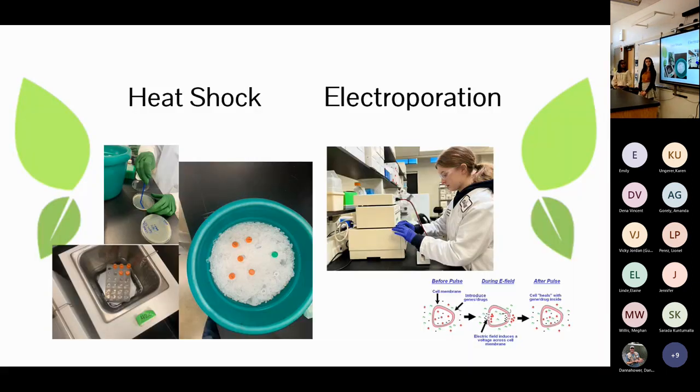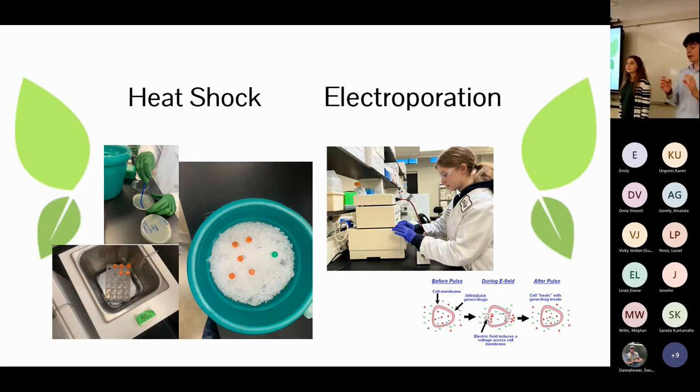To actually perform the genetic modification, we had to integrate the plasmid into agrobacterium. There are two options: heat shock, where you place the bacteria and plasmid in ice, then hot water, then back in ice to integrate; or electroporation, which does the same using electricity and is very quick and easy.